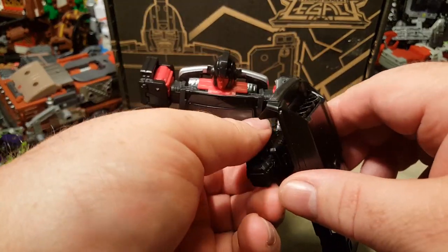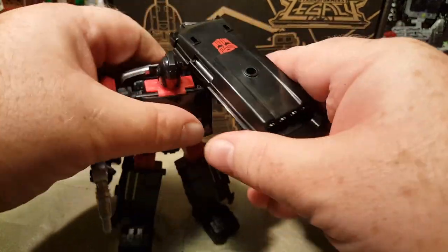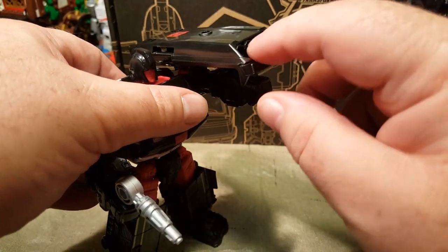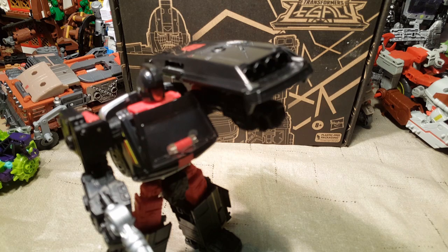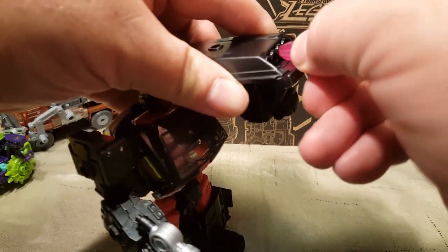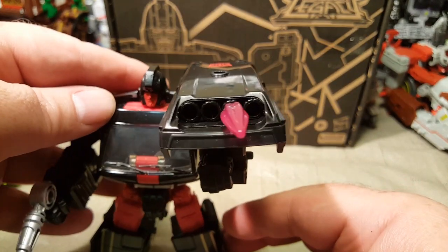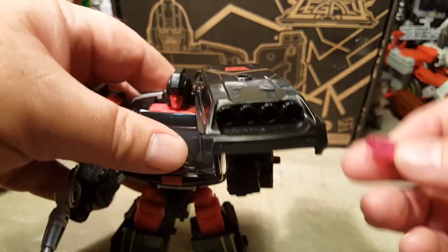It's really thick, but it doubles as a gun. It's got four holes here that look blast-effect compatible. Let me pull out a blast effect here — let's go with something small. Let's see if this is blast compatible. And it is — boom. Obviously I don't think I could fit four of the same one in there, but it is blast compatible, and that's awesome.